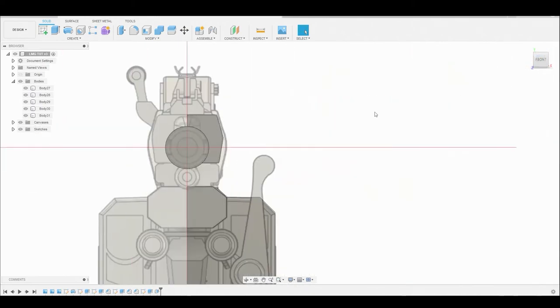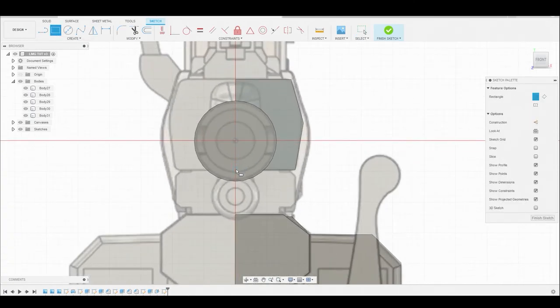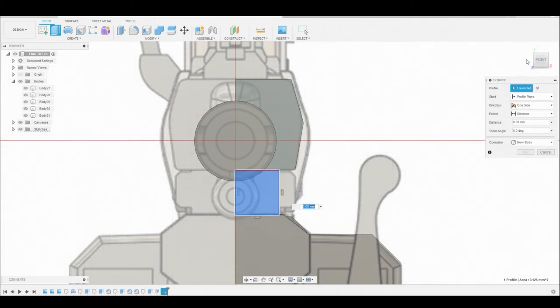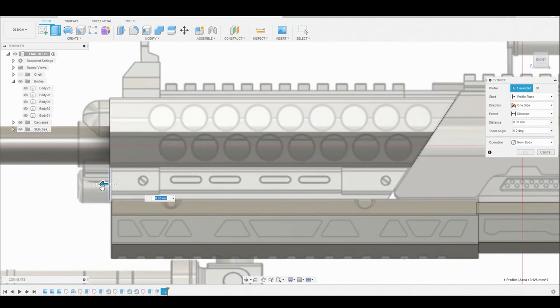Let's go back to the front view, select this surface, and create a sketch. Now I want to use the two point rectangle tool from the bottom left corner where we left off from the last body, extending beyond the body at the bottom. Let's right click hit okay, select this surface, right click, press pull. Now if we return to the right view we can drag this arrow back.